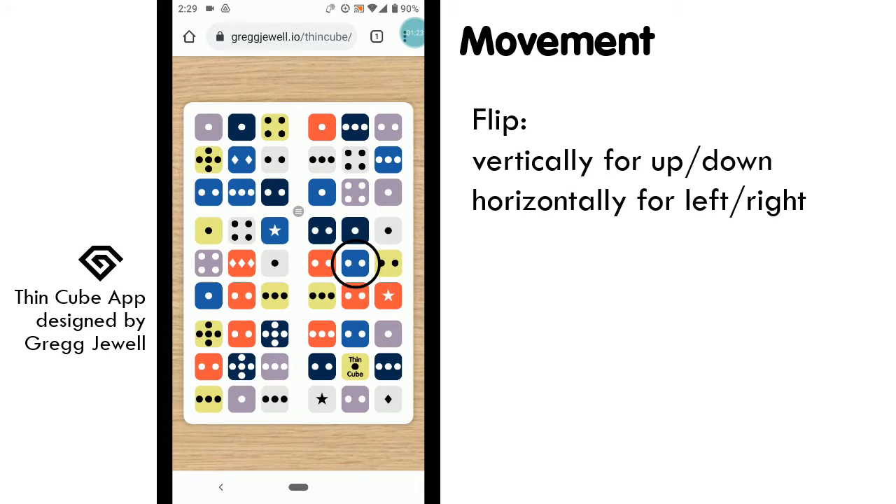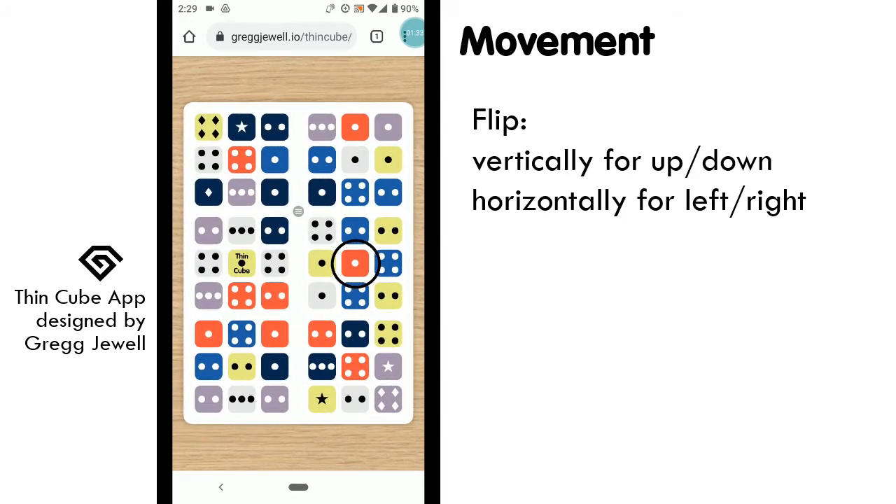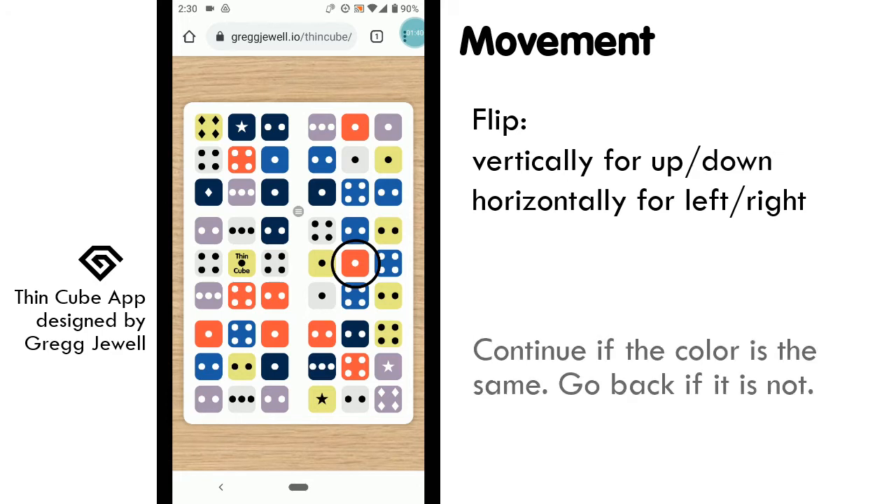Flip vertically when moving up or down, and horizontally when moving left or right. Since we are moving left to right, we should flip the card horizontally. The square on the opposite side of the card in our same location is the next step on our path. In our case, it is a red square, so we may continue on this path.